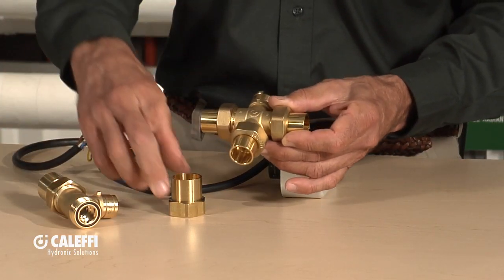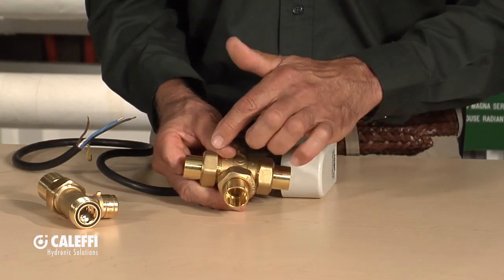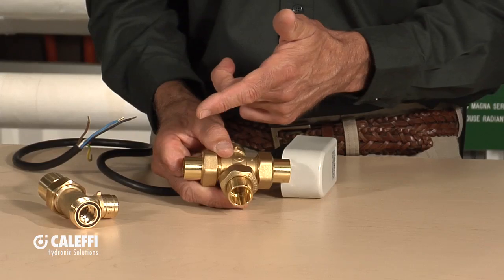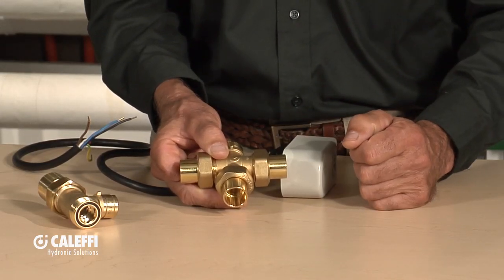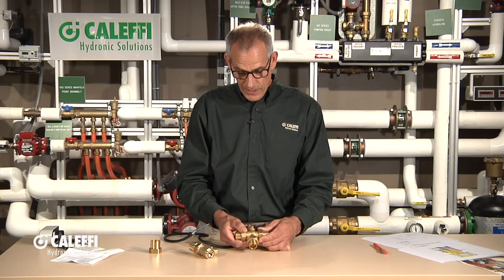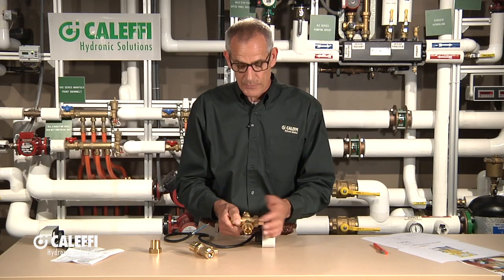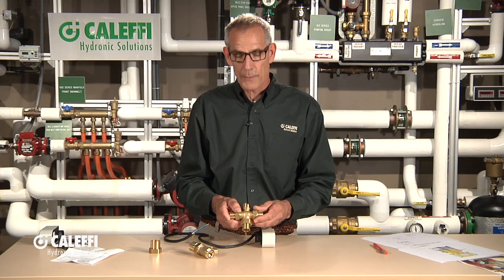It is available — and this is a very common use — as a three-way valve, so it can be used as a bypass or a diverting valve. We offer both body configurations on the three-way as well as the two-way straight-through version. It's a very unique valve with a lot of unique applications. Quality like everything else Caleffi makes — the machine work, the way it assembles. It's a great little valve to remember, and that's our 644 valve.